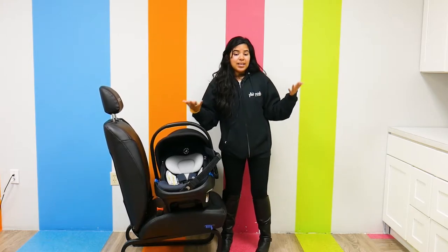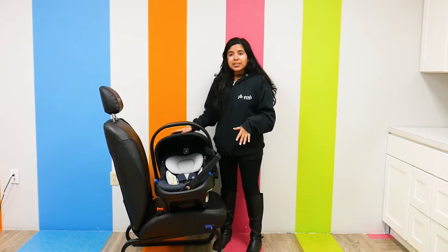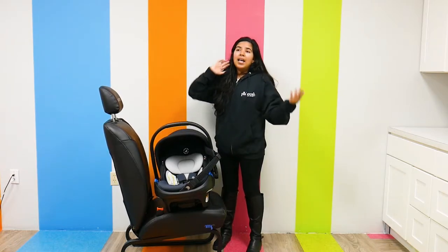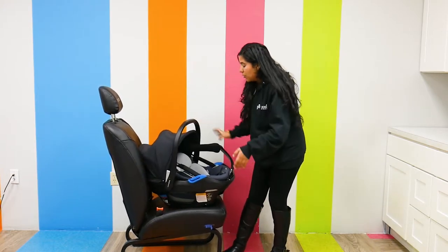You need the adapters, which are sold separately, but you can make a really nice little travel system with this infant car seat. And obviously you can carry it in your car. What's really cool about this is that it's super lightweight.